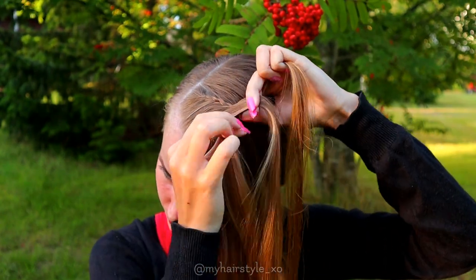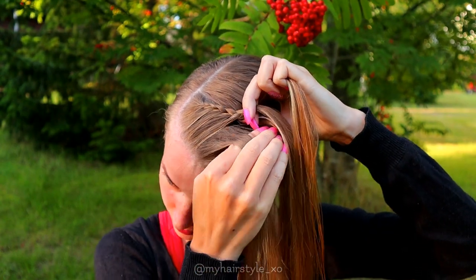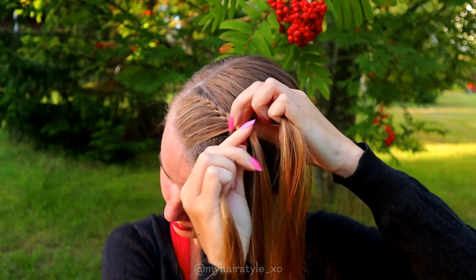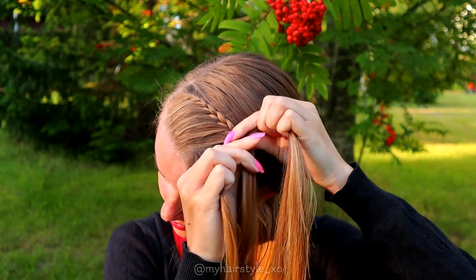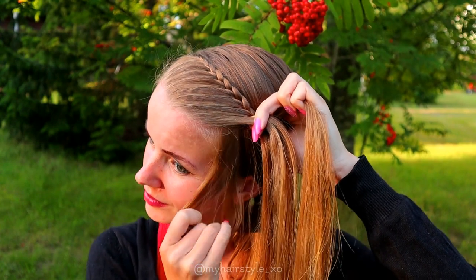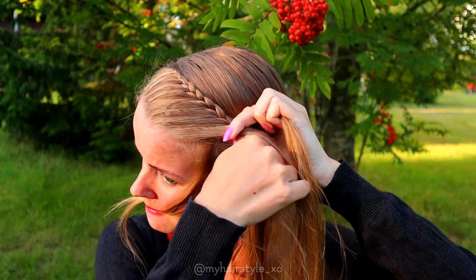Keep on repeating this pattern until you've braided the whole section into the braid. Make sure to add equal sections of hair — that's how you can keep the braid neat and symmetric. If you want to leave some accent hair out of the hairstyle, you must do it while braiding.